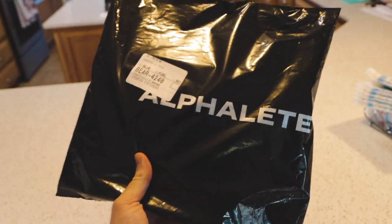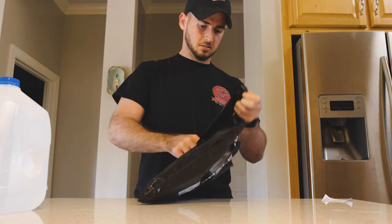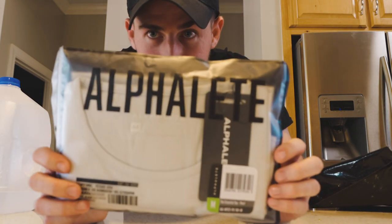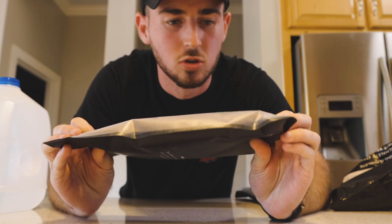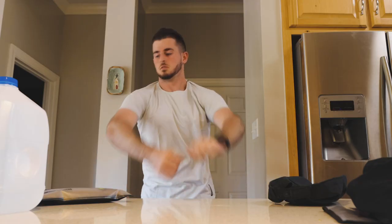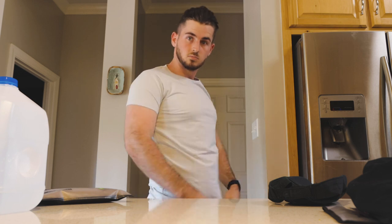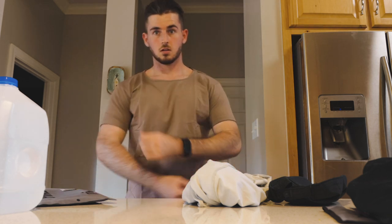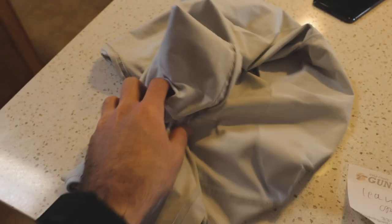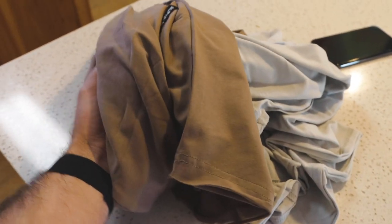Surprise — come on. Alphalete: two new shirts. Let me try one real quick. Alright, so we got the white essential tee and the cargo color essential scoop neck. This white shirt right here looks good but it's definitely more of a creamier white — it's definitely not a pure white, but still looks really cool. And then the tan shirt is a little bit darker than I expected, but still pretty cool.